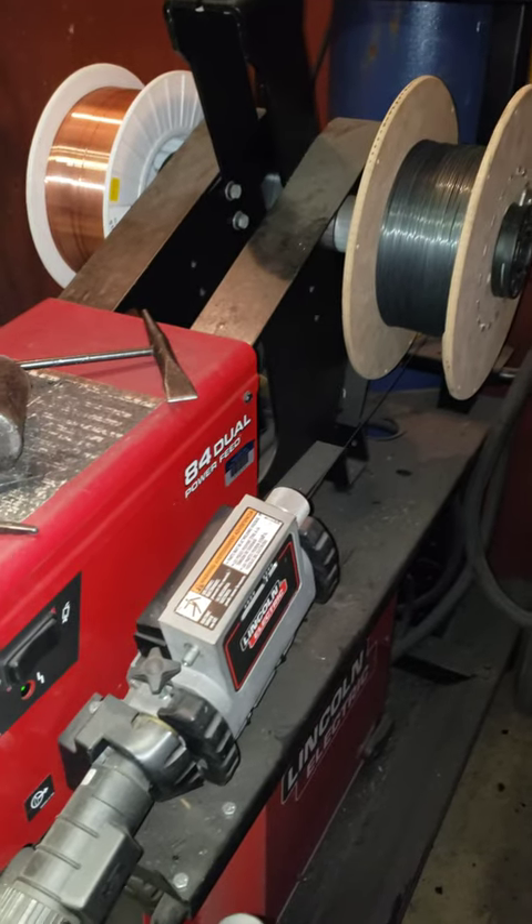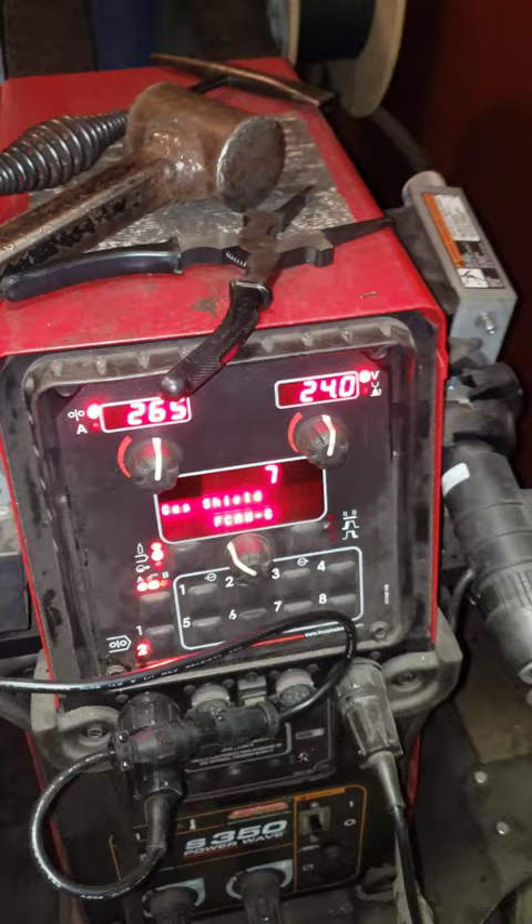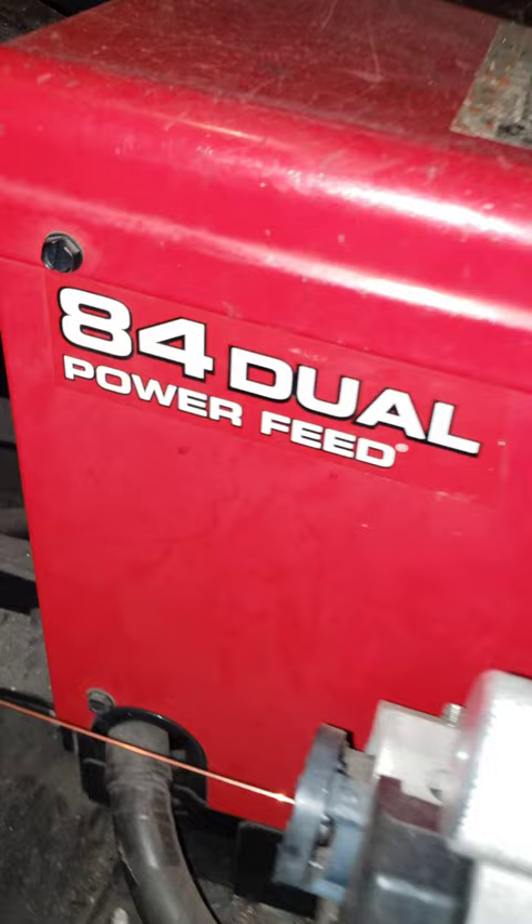Today on my baby steps on how to weld with different machines. I was running this 84 dual power feed machine, set up at 24 volts and the wire speed at 265, and this is how I did.